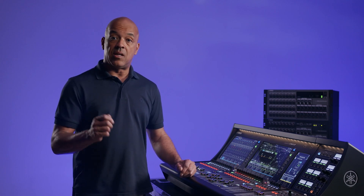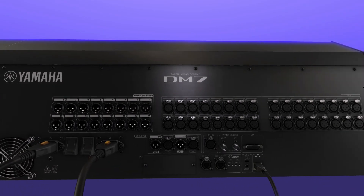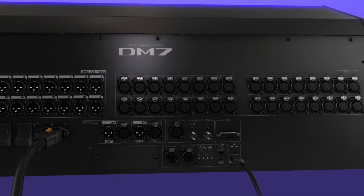Next, let's look at the ports and connectors to get ready to patch in and connect your audio system. On the back of the console, there are analog input and output ports via XLR connectors, as well as connectors for interfacing with digital devices like Dante, AES, EBU, and external control.